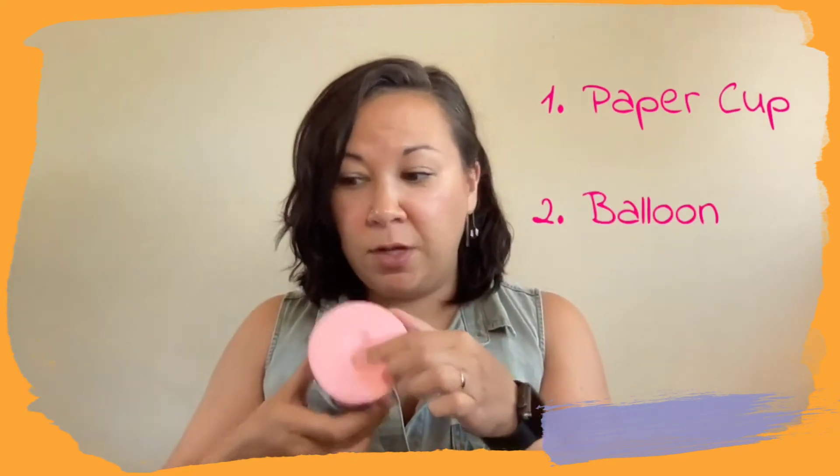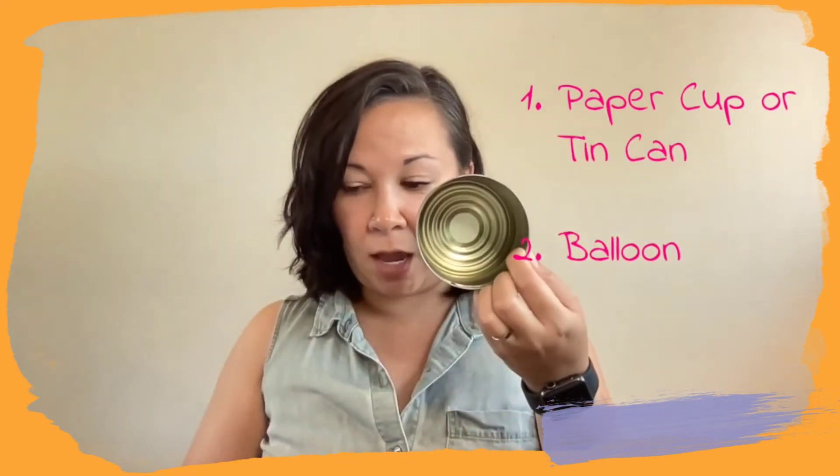The first one is a drum craft — we're going to make a drum today. It's probably the simplest craft you will ever make. It's made with a paper cup or plastic cup and a balloon. You could also use a tin can. I have here a clean, empty tin can.